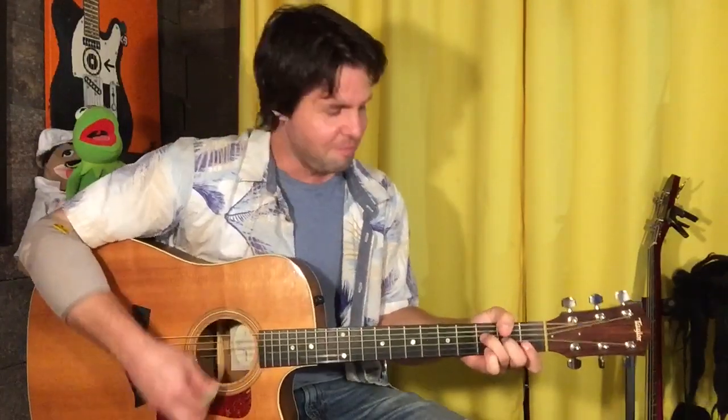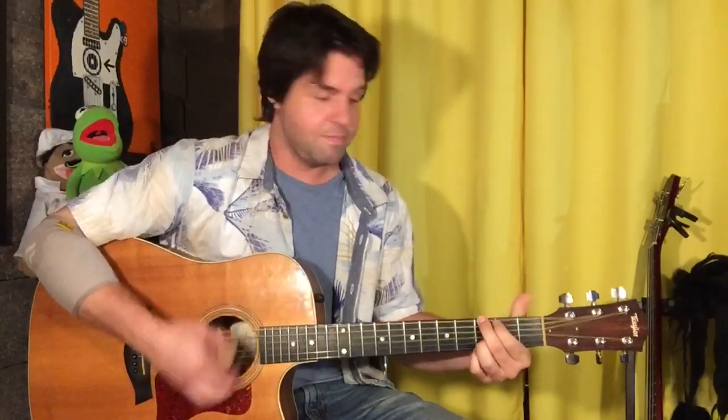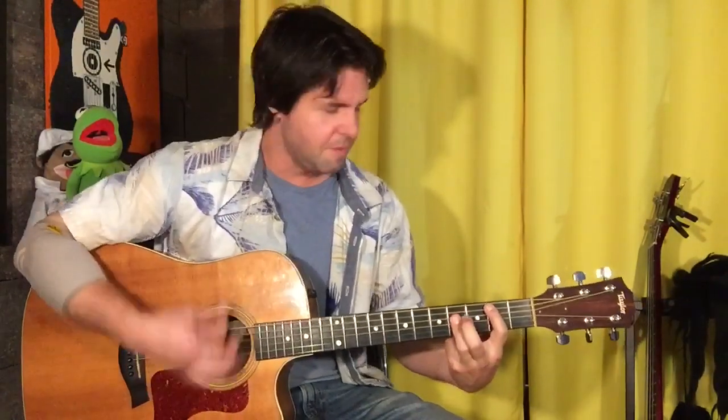Let's hear the Coldplay B in context. The chorus goes: F, A minor, C, G. Then A minor, B, C, D.